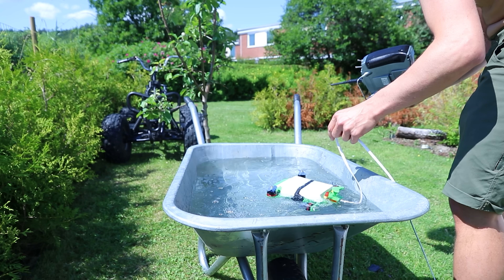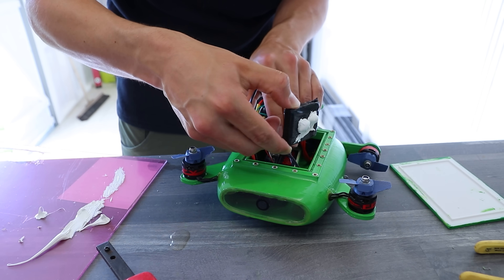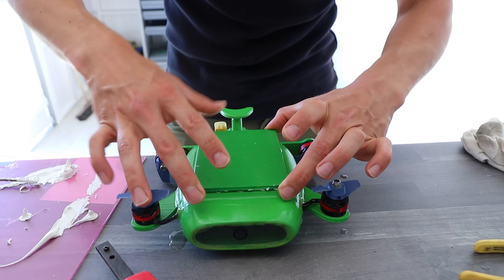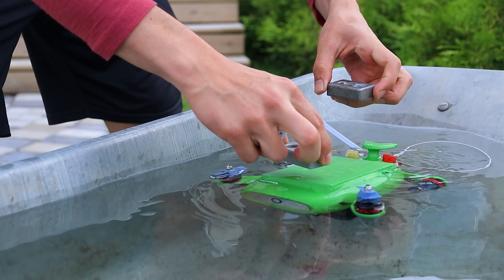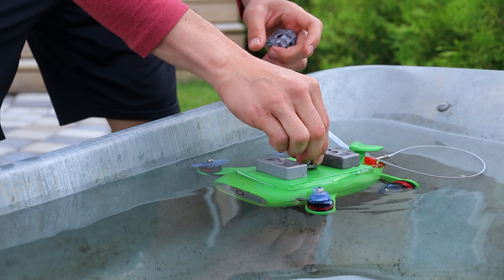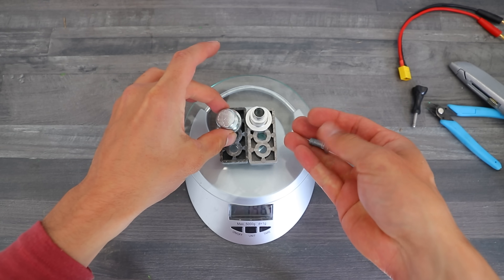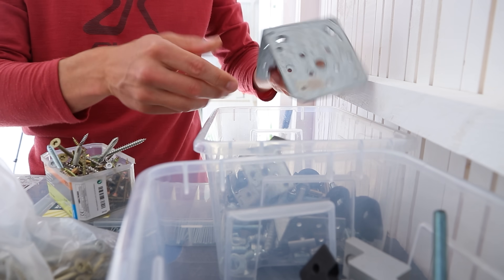The steering worked fine so I could add the battery and some more weight before sealing the hatch. Then I did some insane donuts in the water before figuring out that I needed to add more weight.